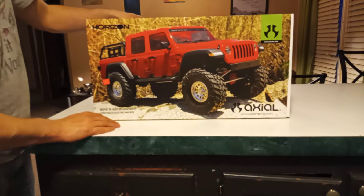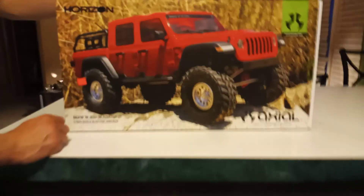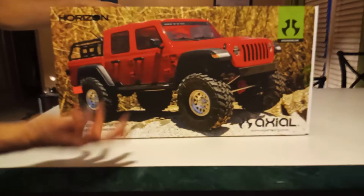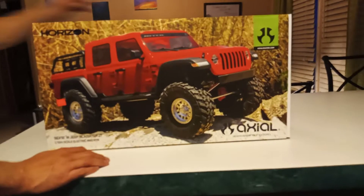All right guys, MRC here with you. Got the 10-3 Axial Gladiator — been wanting this truck for a while. I basically bought it for my kids, so whenever I take one of my monkeys with me they drive this guy. Let's get this baby open here.